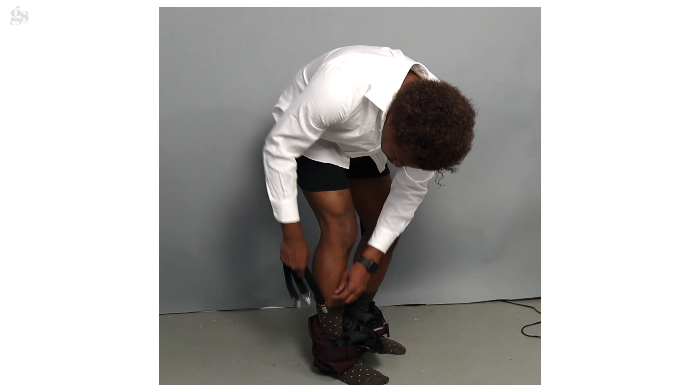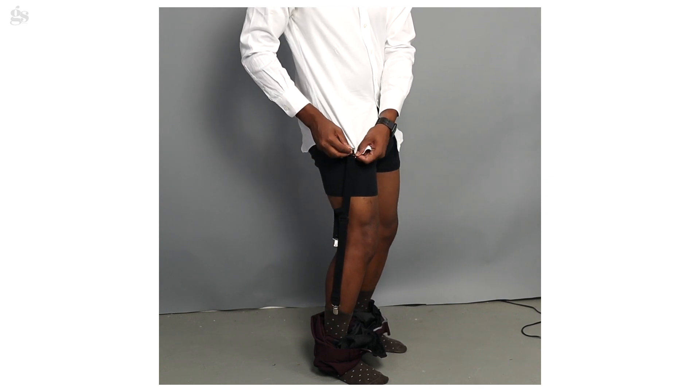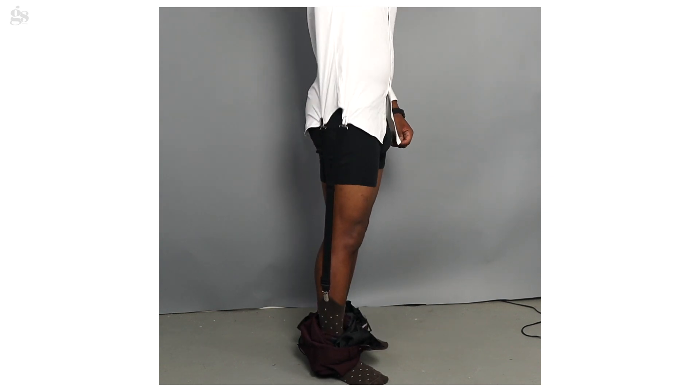As far as how you put these on, they are pretty simple. There are two clips at the top that you will attach to your dress shirt, which are going to be very useful to pin the shirt down. And then the bottom clip is going to go on your sock.